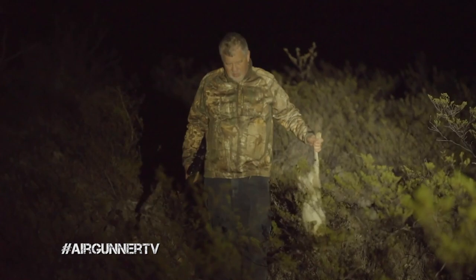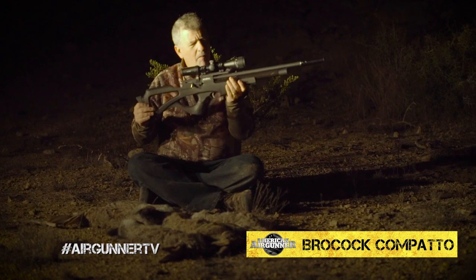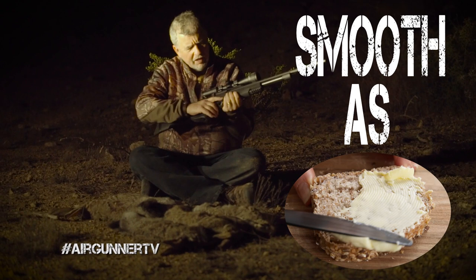I was using the Brocock Compatto .22. This gun is really a nice shooting gun, a nice hunting gun. It's compact, short. It has a bolt action that's smooth as butter, a nice trigger. It's very quiet. The moderator shroud assembly on this gun really does a great job of quieting it down.